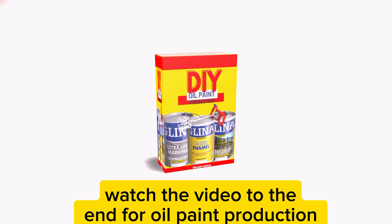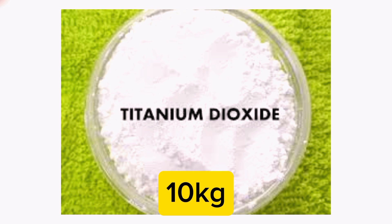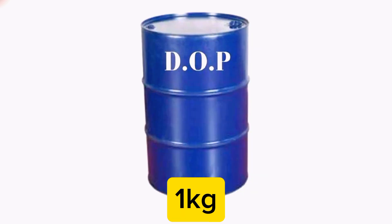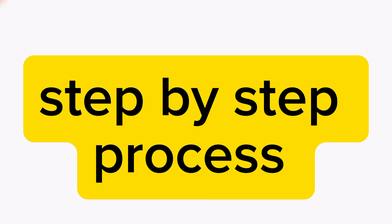It is very important that you get all the chemicals ready in the right quantity. As you can see on your screen, I'm going to list the quantities for all chemicals mentioned. Now let's get into the step-by-step production process on how to make oil solvent-based white paint, so follow along carefully.